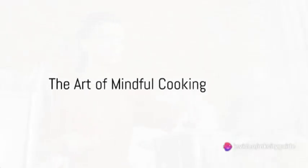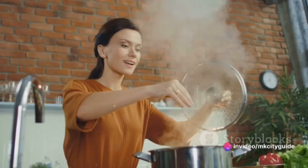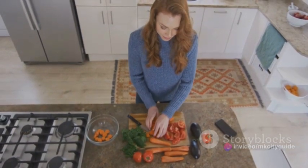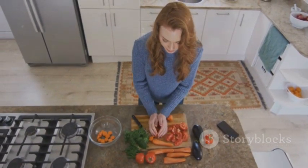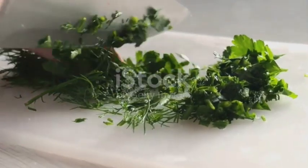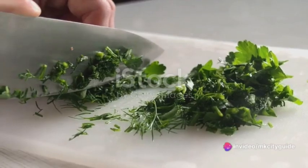Have you ever considered how the simple act of cooking can be a form of mindfulness? Picture this: you're in your kitchen, surrounded by an array of colorful ingredients. As you begin to prepare your meal, you find yourself becoming more aware of the textures, the smells, and the sounds that envelop you.